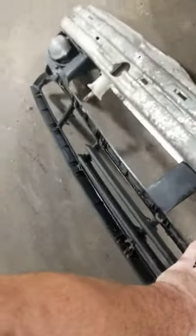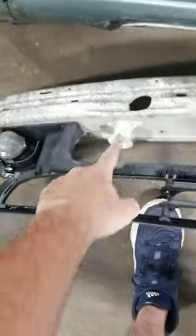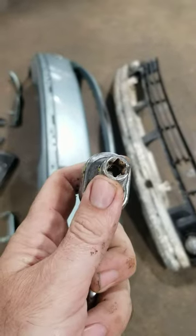Then you're down to the brace behind it — the crash bar. You've got two bolts: one here and one here, and you're going to need this style of socket. You just take those out, pry that off, and unplug your lights.